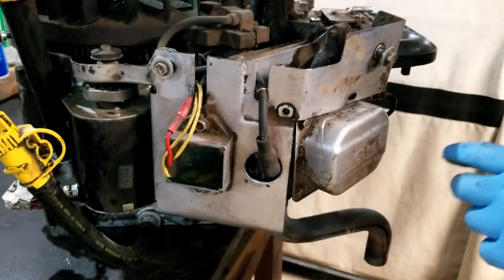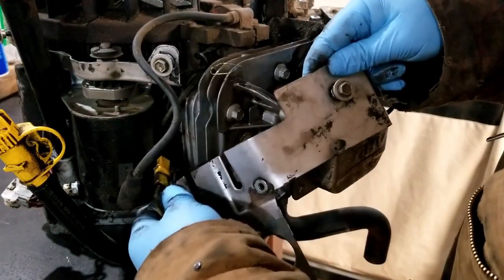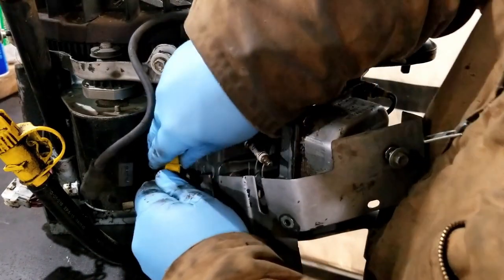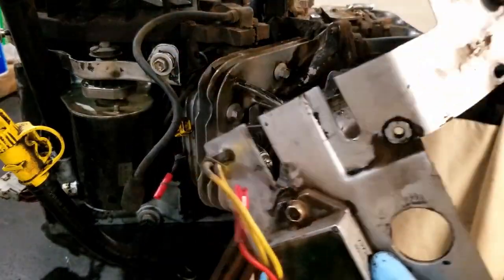On this side, some of the bolts are already out, but there are some electronics here so you've got to be careful. There are a couple of wire connectors here, so you can just unplug those and the whole unit will come off as one piece.